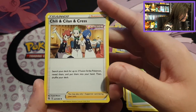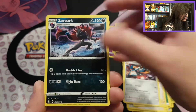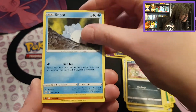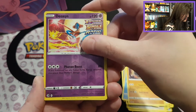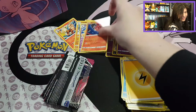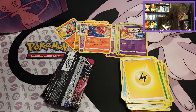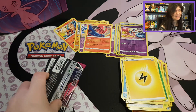We have Chilicoat and Cresselia, Appletun, Sandthrash, Cufant, Impidimp, Snom, Onix. A lot of new cards. We have Deoxys, and we have Oricorio with a Lightning Energy. That's awesome — it was a long time ago to see Oricorio. And we only have two packs left — no holo, no nothing.